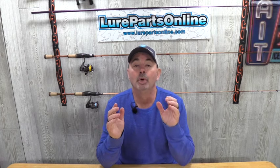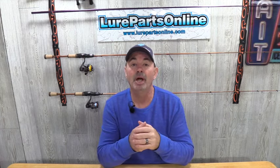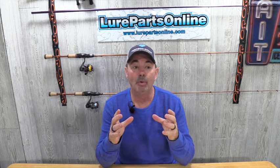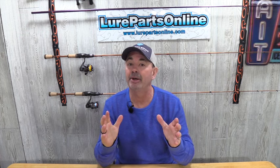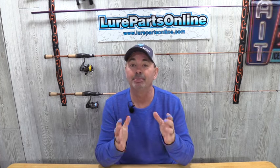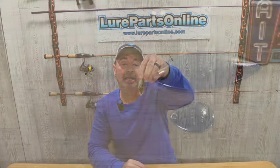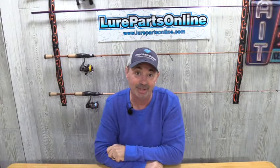The second spinnerbait we're going to build is going to represent the dying shad that can happen in the Midwest after winter. I want a spinnerbait that's going to put off a big profile — I don't want little bank runner bass hitting this thing. This is a spinnerbait I'm building when I want the big girls coming after it. So we're going to use a number five hybrid willow leaf blade, and then a number two hybrid Colorado as our front blade. We'll put all the part numbers on screen like we always do.